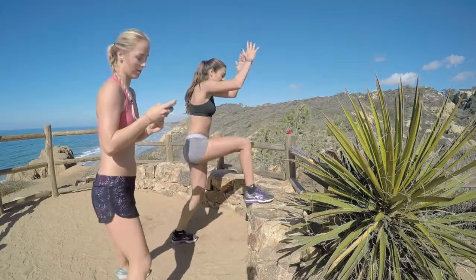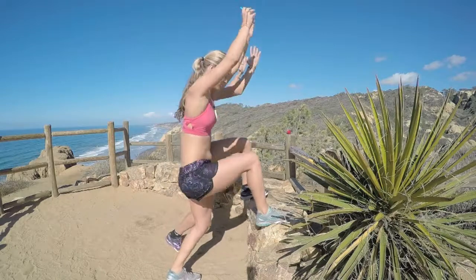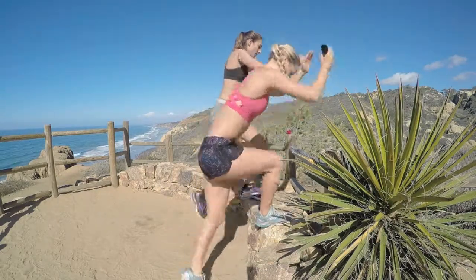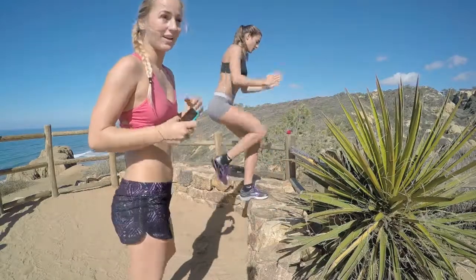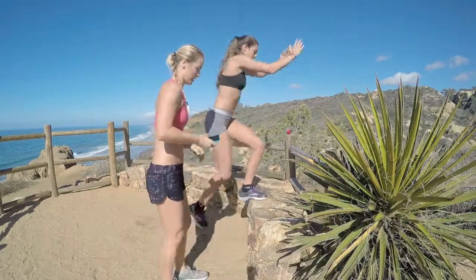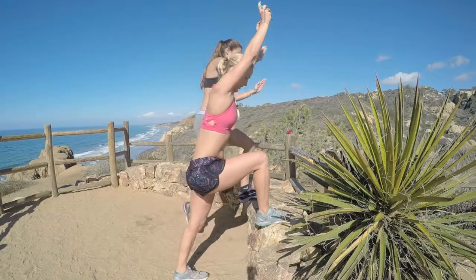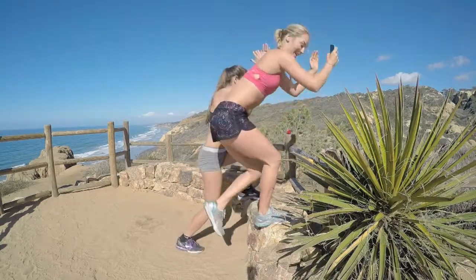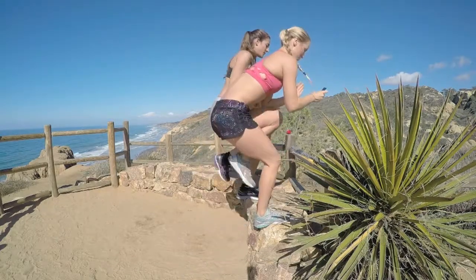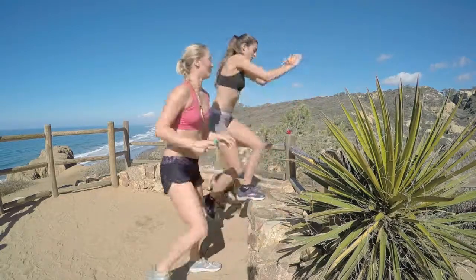Exhaling when you come up. In two, one — switch feet, go right into it. Going faster for more intensity, slower for a little less. Vigorously exhaling when you crunch your knee into your chest. Last 10. Three, two, one — relax. That's a good one.